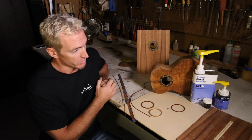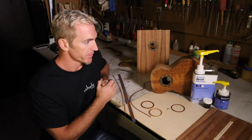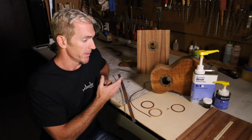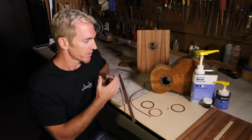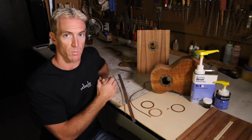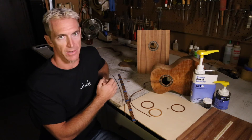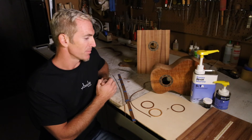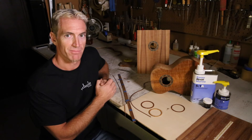The epoxy I use is a simple five-to-one marine epoxy — it's clear, gets extremely hard, and lasts nearly forever. It's very easy to tint with any color you might want. I use black typically because I appreciate that clean, crisp black-and-white look. For tinting, you can use a dye or ebony dust, which we have plenty of in luthier shops. And I guess that's today's lesson on rosettes — thank you.